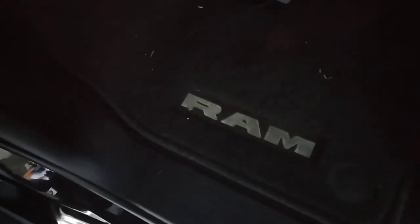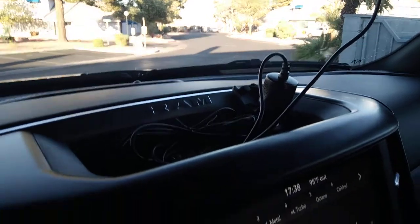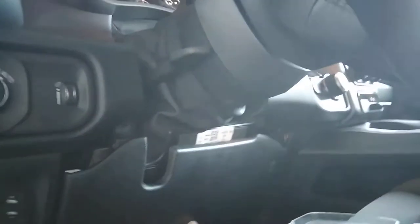Many of you may have a 2021 RAM 1500 with the cigarette lighter right up here on the dash. I run my dash cam off of the cigarette lighter and I obviously don't want it running all the time. So what I'm going to do here is access this kick panel below the steering column.